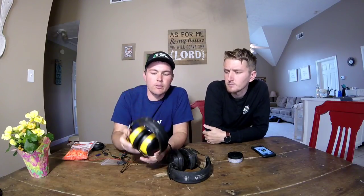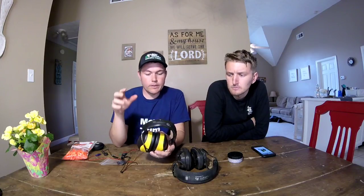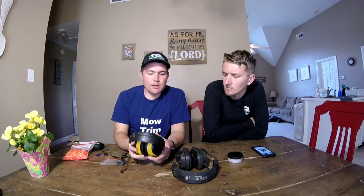Some of the cons: after wearing these for about 9 or 10 hours, they tend to give me a little bit of a headache — I think just because of the sound echoing inside these little domes, or maybe the pressure on my head since I have a big head and it's squeezing me. They're also hot during the summer. Personally, I keep a couple different kinds in my truck and just wear whatever I'm feeling — these for the first part of the day and then switch to the other kind.